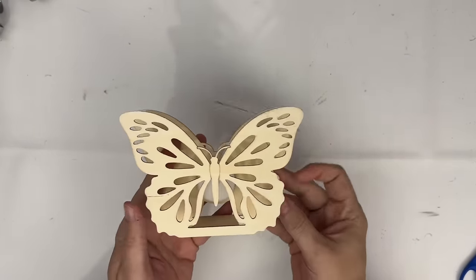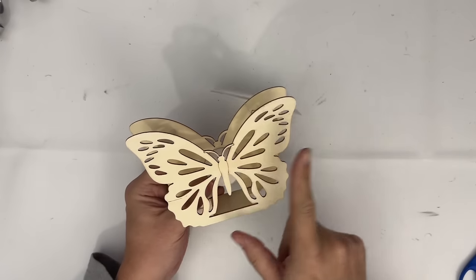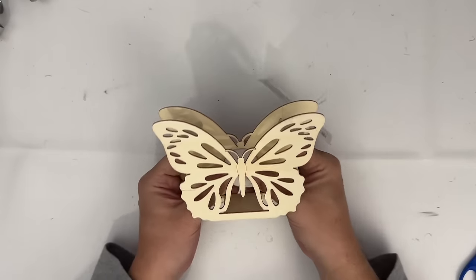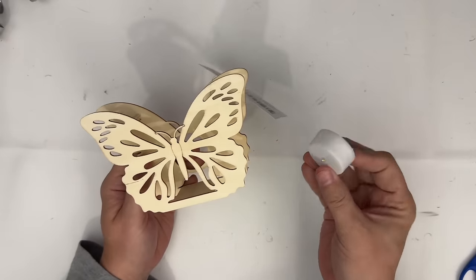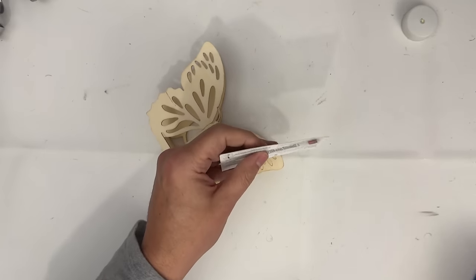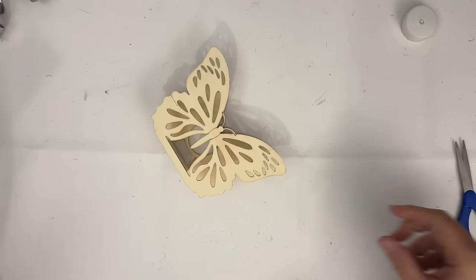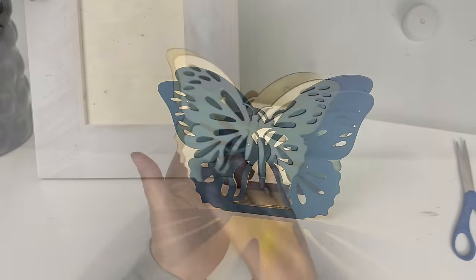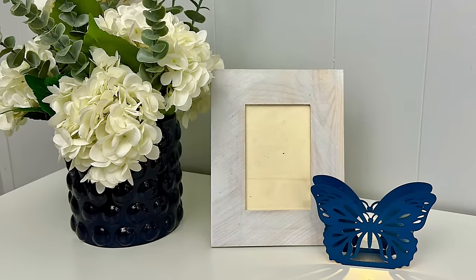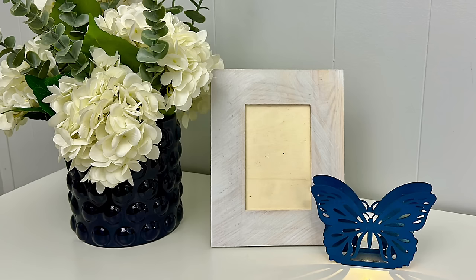This next DIY is a tribute to my grandma — she loved butterflies, and anytime I see a butterfly I think of her. For the guest room I wanted a simple little accent light, and these butterfly lights are perfect. Blue is my favorite color so I took it outside and spray painted it blue. It's beautiful, and paired with the frame it makes a great grouping.